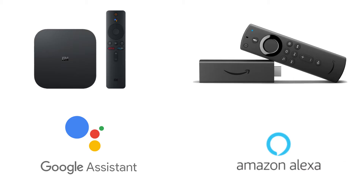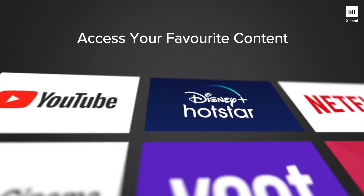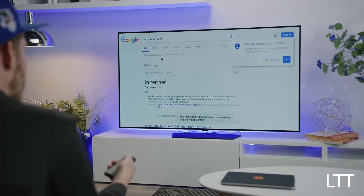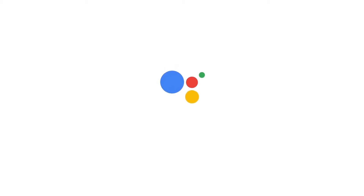Both streaming devices come with a remote. The MI Box supports most of the popular apps like Netflix, Prime Video, Hotstar, YouTube, and Spotify. You can even browse the web via Google Chrome seamlessly or trigger Google Assistant. I'm pretty sure Google Assistant does a better job than Amazon Alexa.